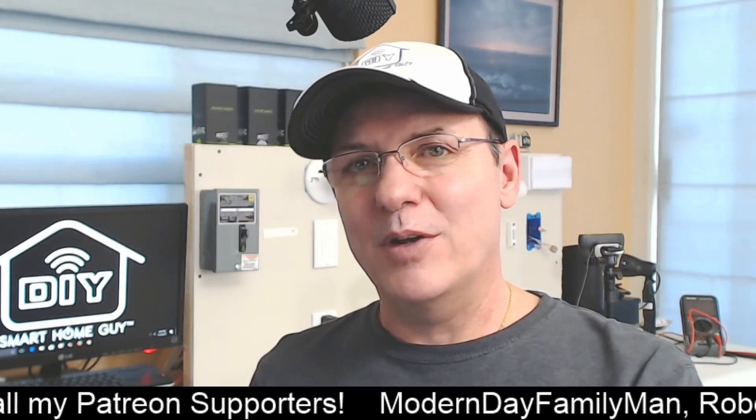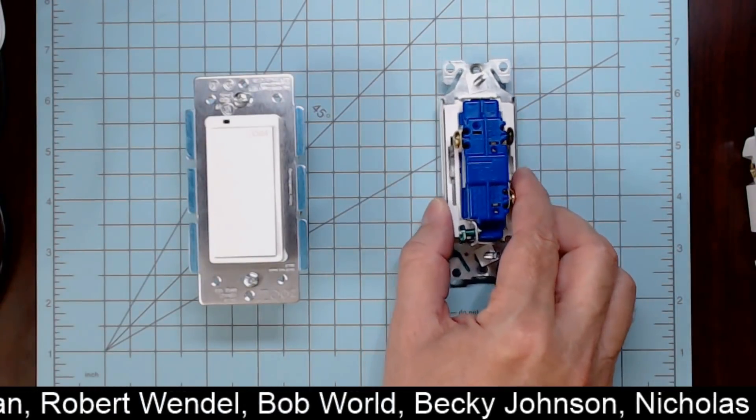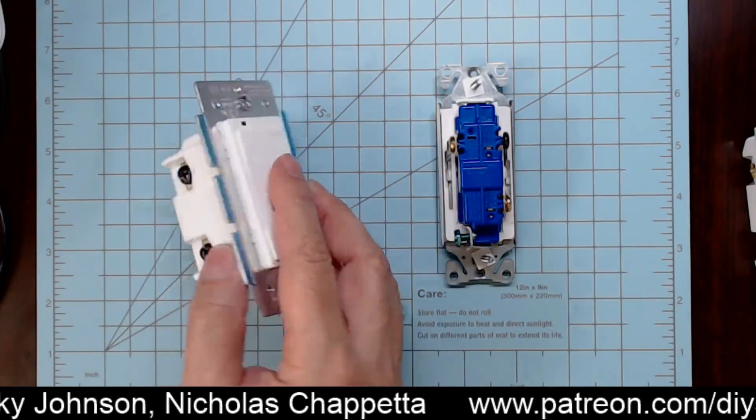One of the most common questions I get on this topic is: can I use a regular three-way switch in place of the recommended add-on switch? When it comes to Z-Wave switches, until recently the answer was no — but today there's a new answer.